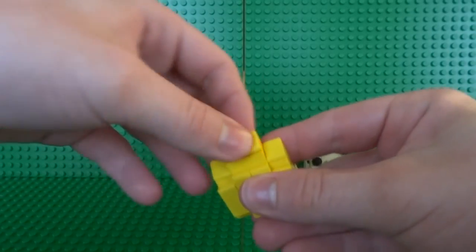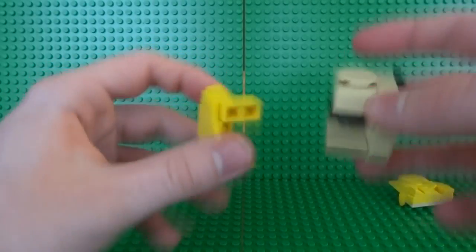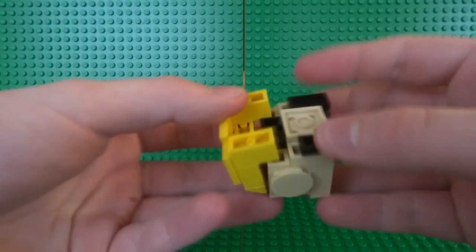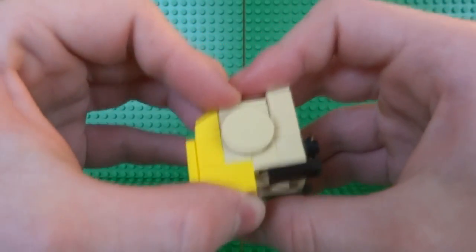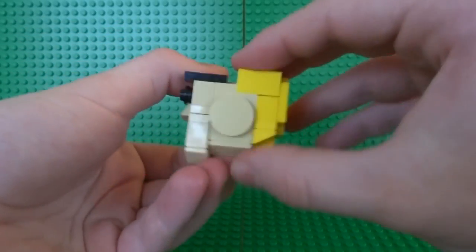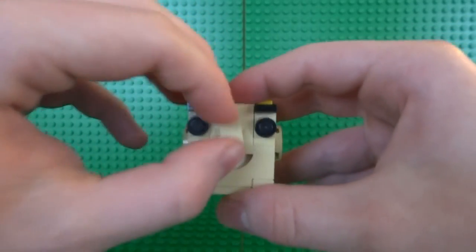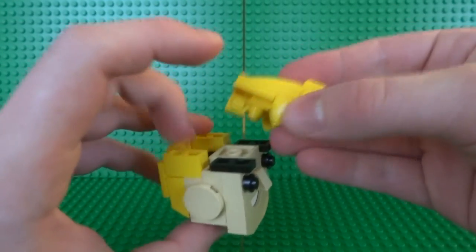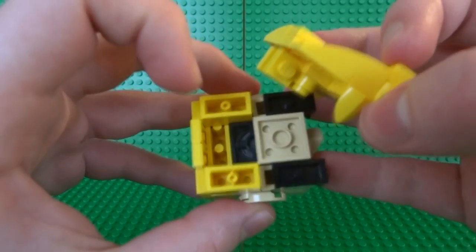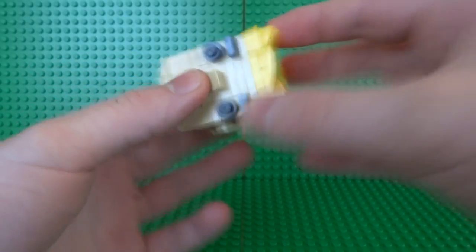Now that you have all the different parts of the head, it's time to connect them together. Turn the back of the hair upside down and clip it onto the two bricks of the face — it starts to match up nicely. Make sure everything is well secured, remove any gaps, then attach the whole top of the hair by aligning the anti-studs underneath with the black magnet piece. Hold the magnet so you don't push it too far when clipping it all on, and then you have the head.